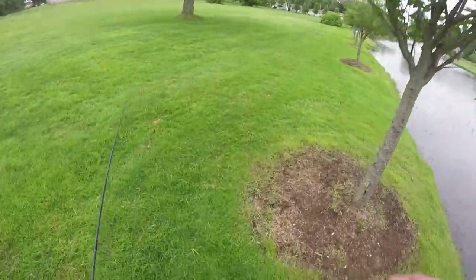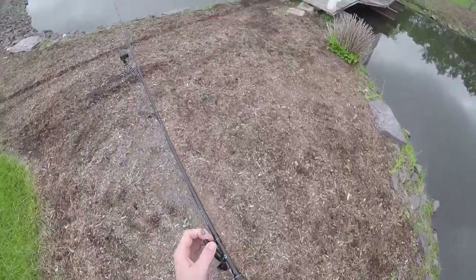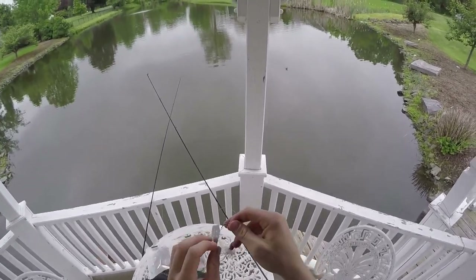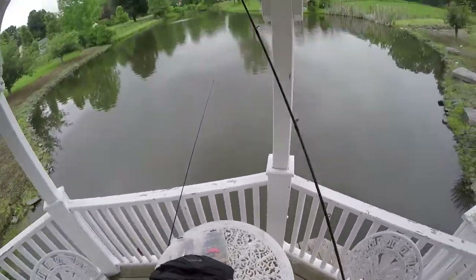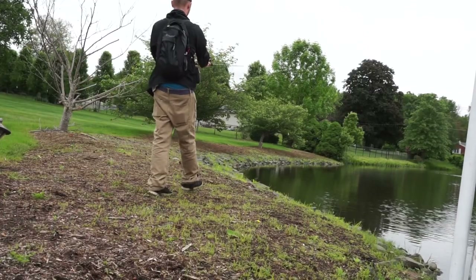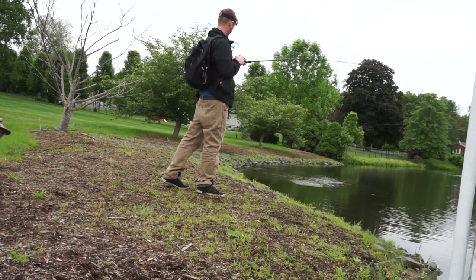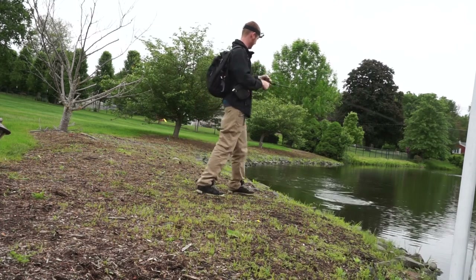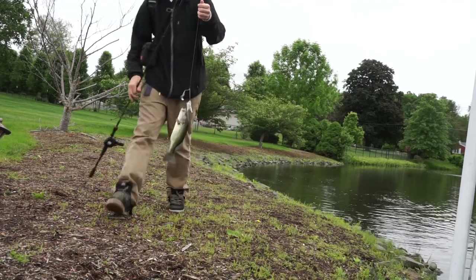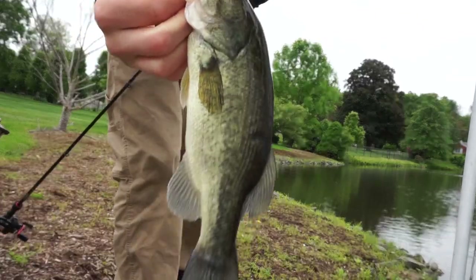I'm going to tie on the buzzbait now and see if I can whack a few on that. Buzzbait is tied on — a little red top, white skirt. I trimmed down the skirt a little bit, and I think this is War Eagle. Don't yell at me if it's not. He's small — he's going to lay right on top. Just a little guy on the top of the buzzbait. Nice little fish, not bad.